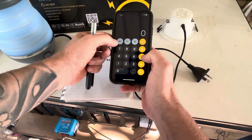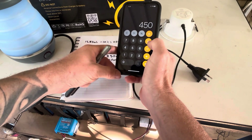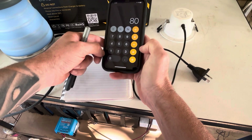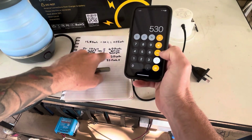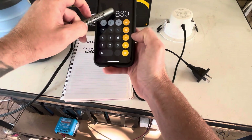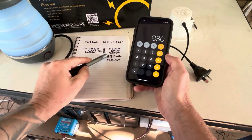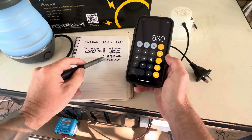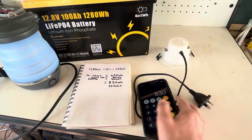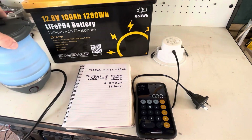If we add all those together: the TV for 10 hours is 450 watt hours, the light for 10 hours is 80 watt hours, plus the kettle three times is 300 watt hours. To use the kettle, the light, and the TV, we'll use a total of 830 watt hours. That leaves us with 320 watt hours remaining in this battery, so we could add a couple more lights or boil the kettle a few more times.